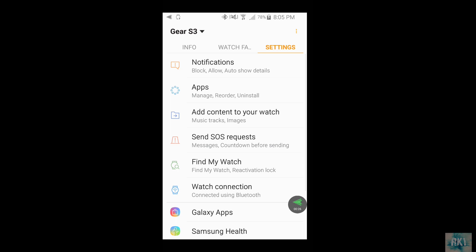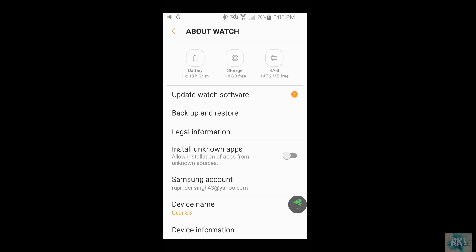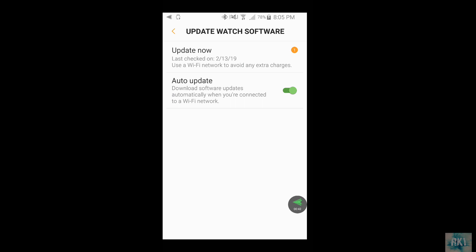First of all, what you want to do is open your Samsung Gear application. I'm already in the app, so you want to scroll down to 'About Watch' and click there. The first option that you're gonna see would be 'Update Watch Software' — you're gonna click on that.